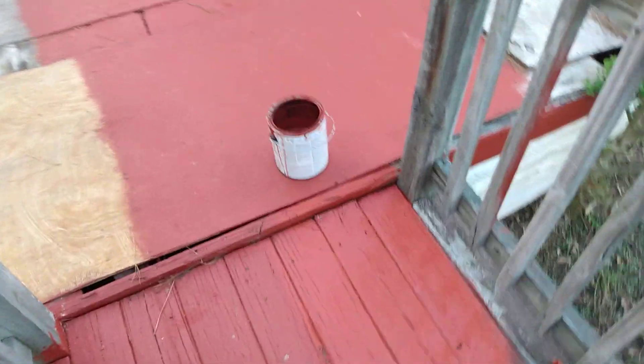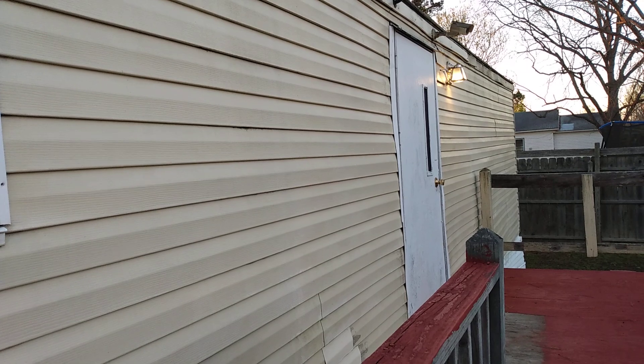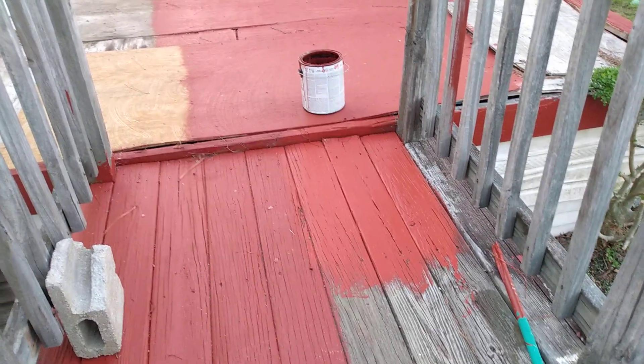Yeah man, I painted the steps — these are steps I just put in recently, like last year. You know what's the color I like? That barnyard up against that beige. Beige with barnyard — that's the color I like.